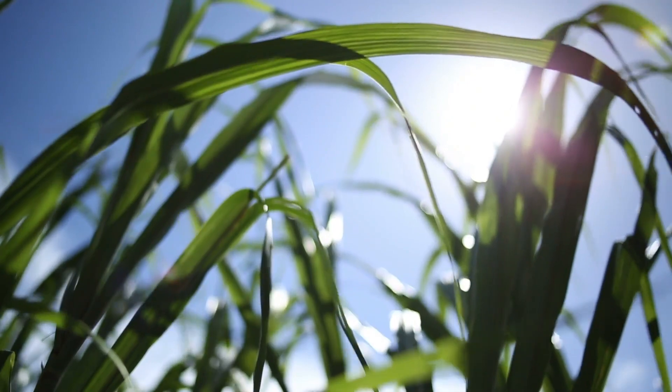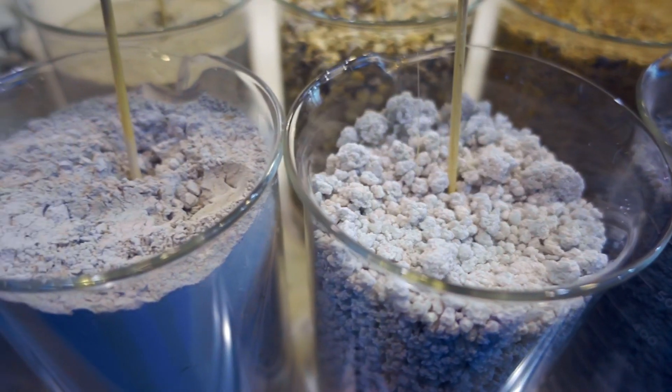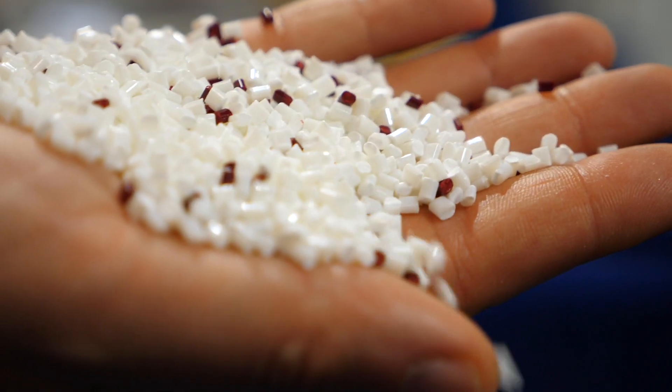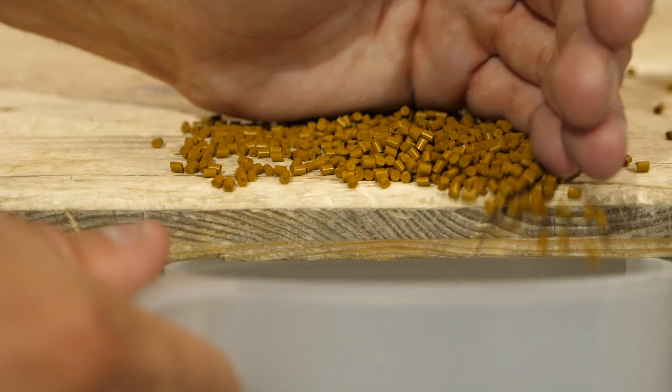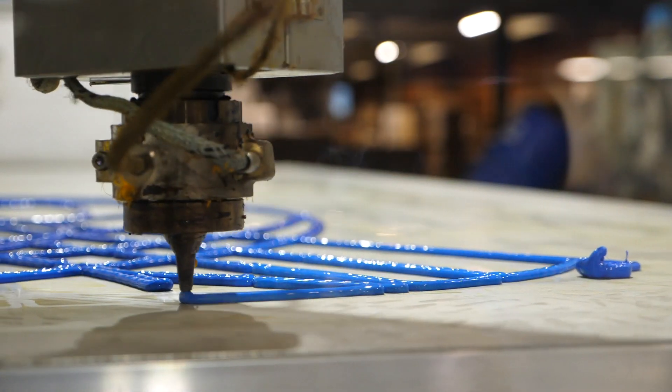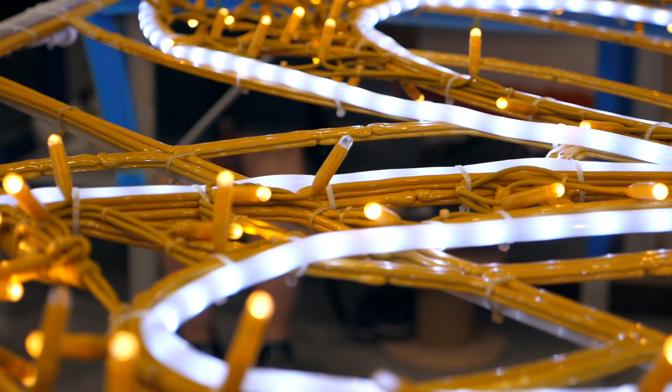Bioprint comes from GMO-free biosource sugarcane, which is turned into dehydrated bioethanol. When the granules arrive at our workshops, we add our own dyes. The substance is put into our 3D printers to produce biodegradable and recyclable structures.